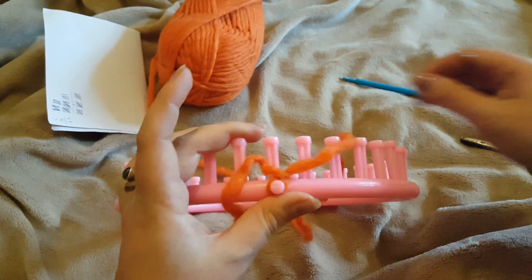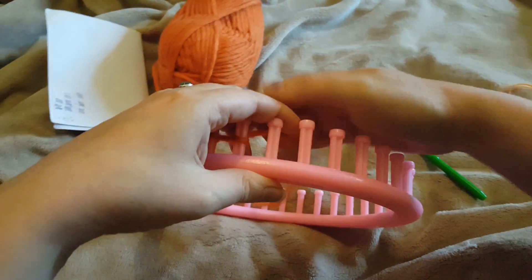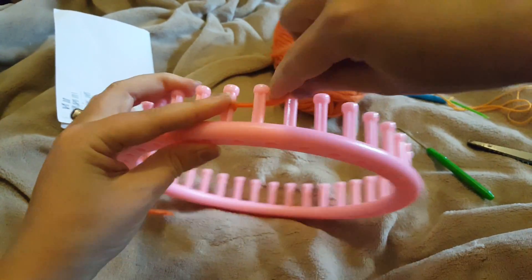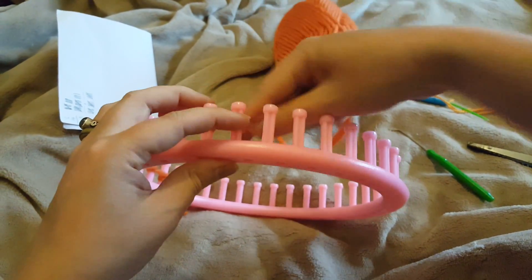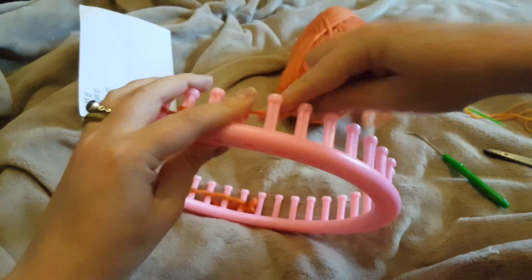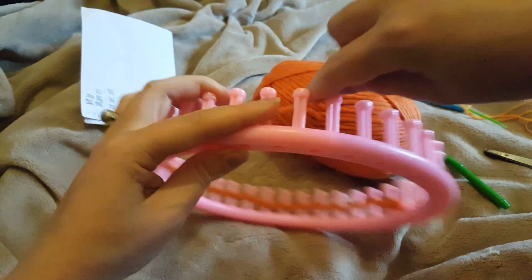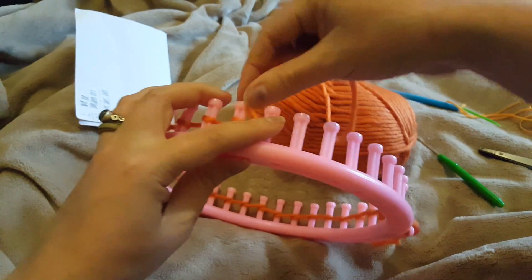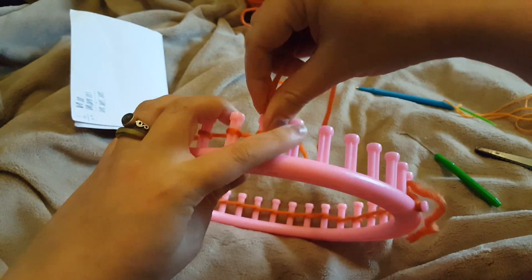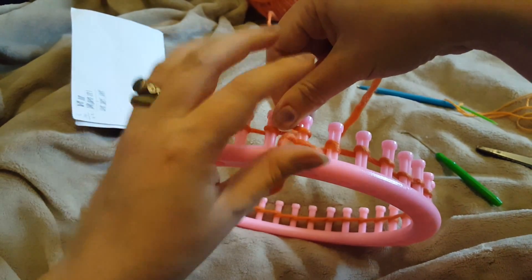What you do is go to your first peg and get an e-wrap base on all the way around — just to make things nice and easy. We are working in the round for this hat, unlike the last couple of projects which were worked flat. It's tempting to push all your stitches to the very bottom of the pegs, but you actually want them somewhere in the middle for this — it will make life a little bit easier. So we now have a little e-wrap on every peg.